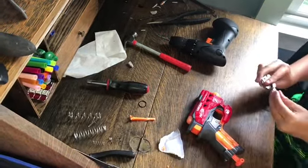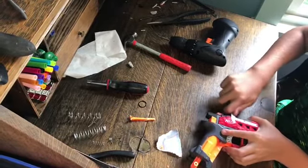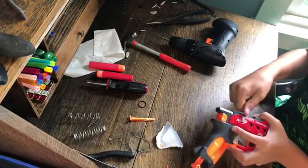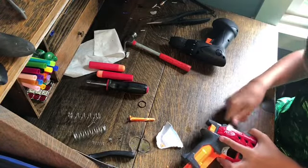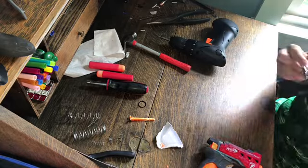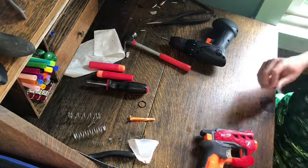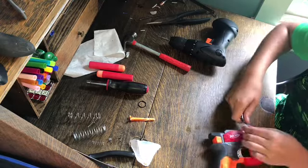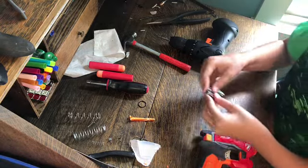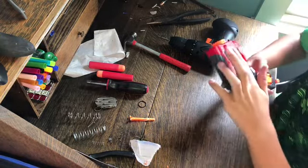Now you can take something like a file - not a pocket knife, a file - and you can scratch off the magnet. Just go over it a few times. If you're having trouble getting that completely off, now that you've scratched it up a bit, you can get something like some acrylic paint and just paint over that.